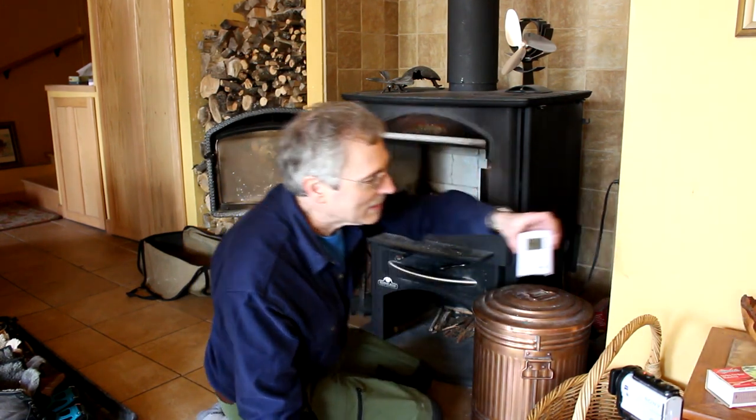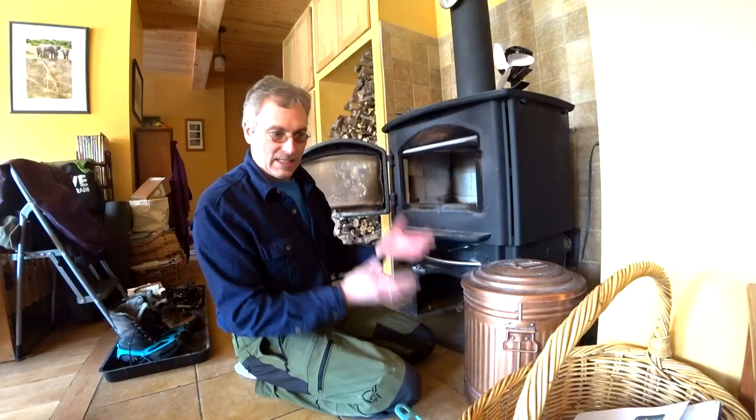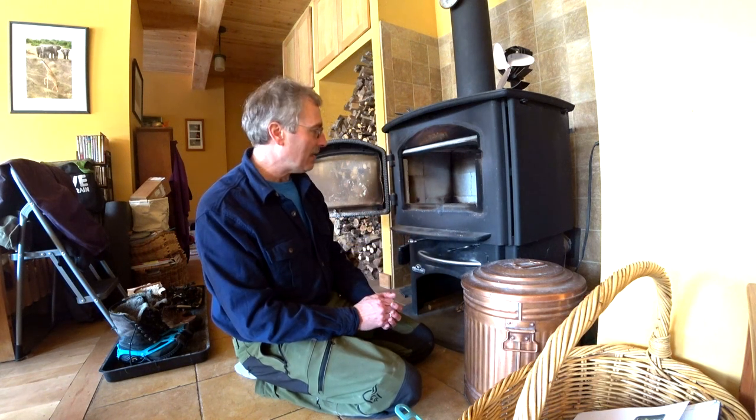I'm getting ready to start a little fire here. We haven't had a fire since last night and if we look at the thermometer it's still 66 degrees in here. This heats the entire house. It has about an 18-inch firebox on it and we'll go ahead and give it a start.